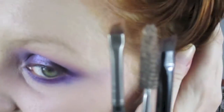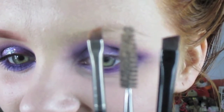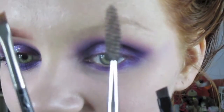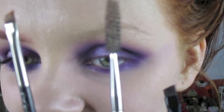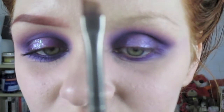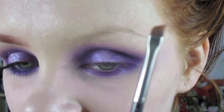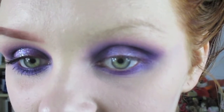I use the Benefit Hard Angle Definer and I use this with the product dry. I use this spoolie, which is looking rather disgusting at the minute because I need to swap it or clean it. And then the MAC 268 — this is the angled brush that I use. And of course I use my eyebrow cake.